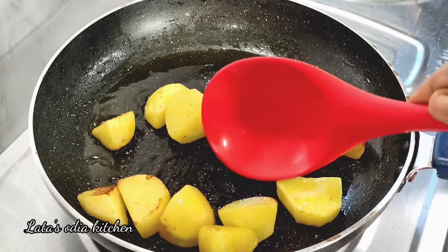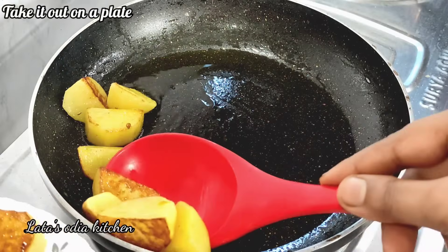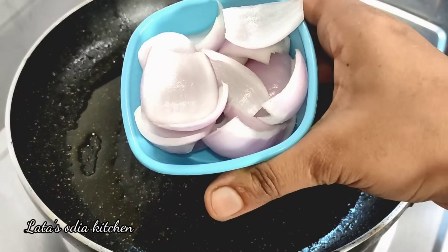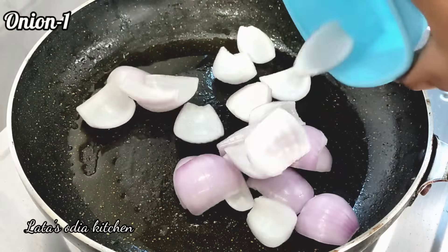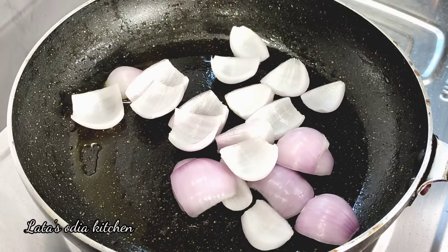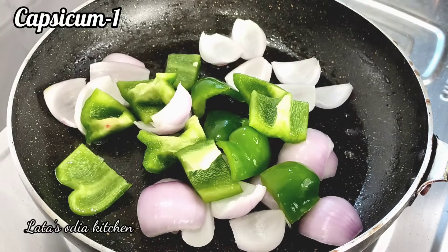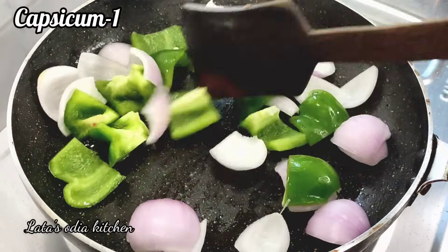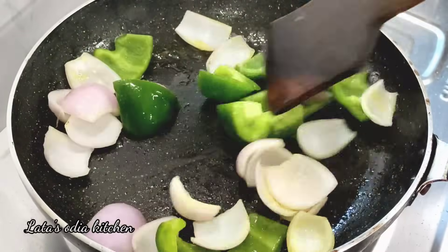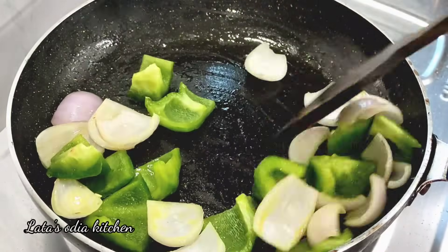The dish is now being prepared. We will plate it and use the plate as needed. We'll use about 600 grams and cut the ingredients until everything is ready.